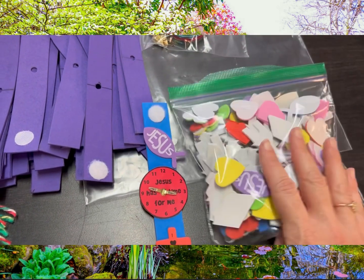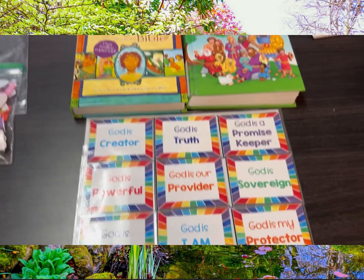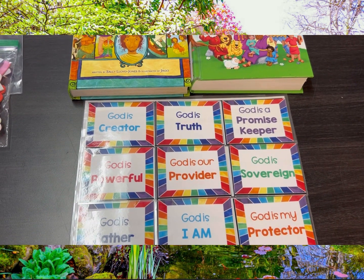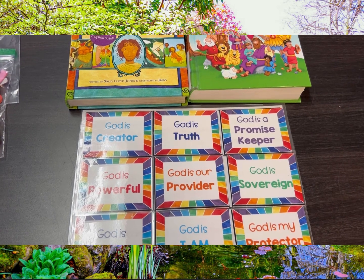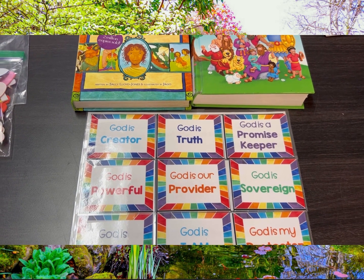Then they can add these little foam stickers. And what can you do in the classroom when you get back? We've got the Jesus Storybook Bible, the Beginner's Bible, the flip chart, and also the Memory Verse. You can go over any of those things that you want to, just have fun with the kids and share God's Word.